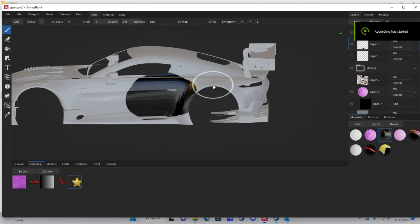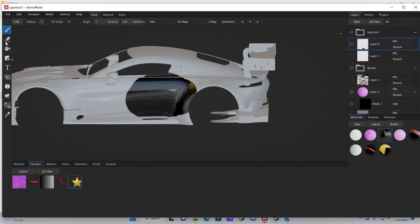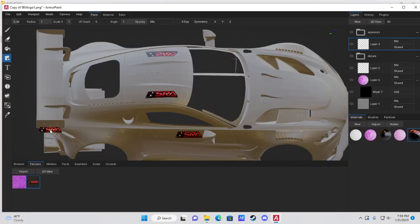Quick tip: if you want to erase something using the eraser tool on the left, make sure you have a solid color selected — not a stamp. Trying to erase with a stamp selected won't work well. Select a solid color, then use the eraser tool to erase.